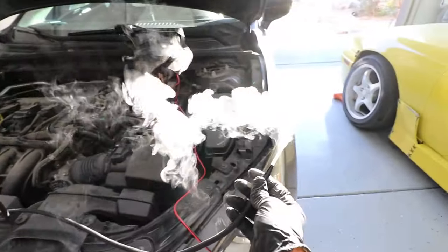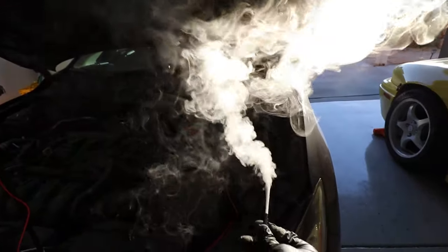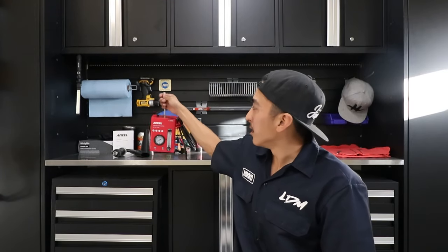Look at that dude, look at how much smoke! What is up guys, Nick McKay here, let's drift media. Thank you guys for coming back to the channel. If it's your first time here, please hit that subscribe button.